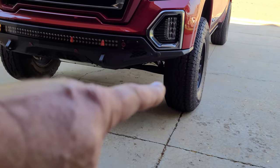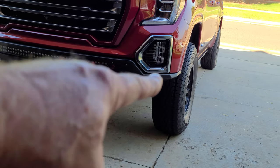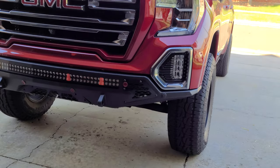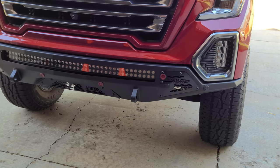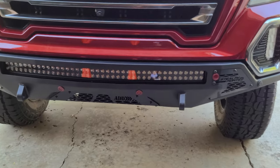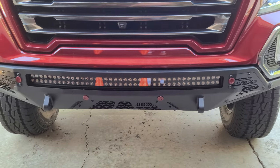I also wanted a little less bumper up here — kind of tuck it in right up on the lip — so you get a little better approach angle. It utilizes the stock parking sensors and crash sensors, and I tested it out today and it works.